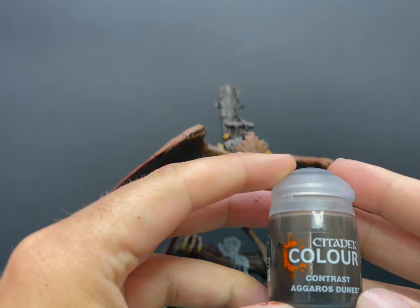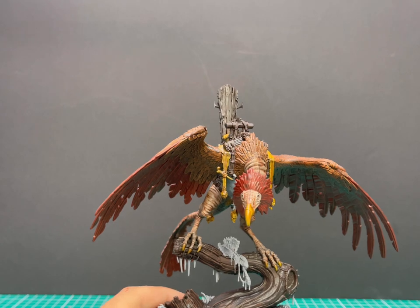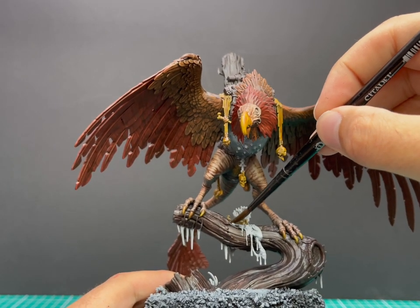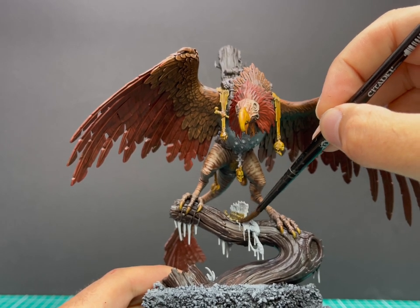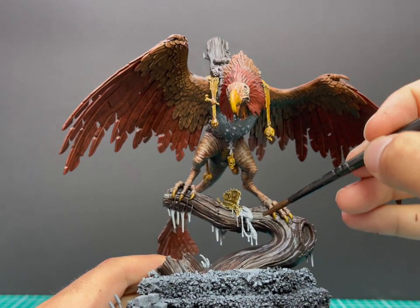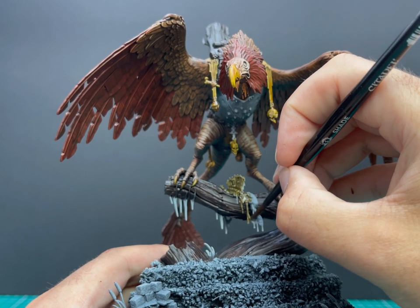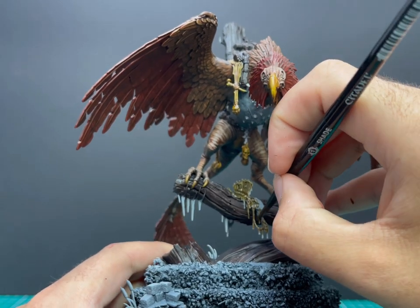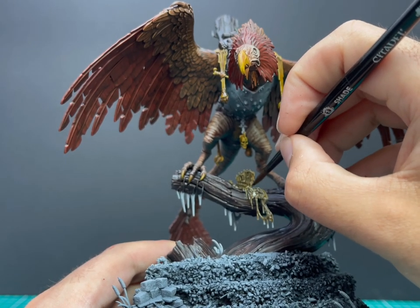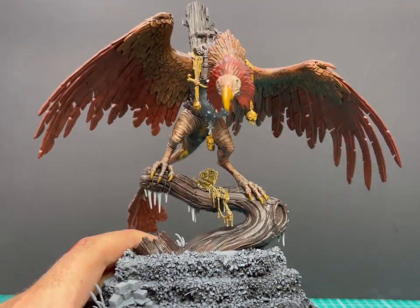I've gotten extremely used to painting with contrast paints — I just love them. They paint super fast and they're super effective. So whenever I have to go to something that isn't contrast, especially for base coats, I just think it takes a million years to do and it starts to drive me nuts. I'm trying a bit of Agaros Dunes, which is kind of a bone colour — I know Skeleton Horde is the bone contrast, but Agaros Dunes is close enough. It's a little bit darker, a little bit deader. I'm just going to paint this carcass in that colour as an undercoat and then come back to it later.